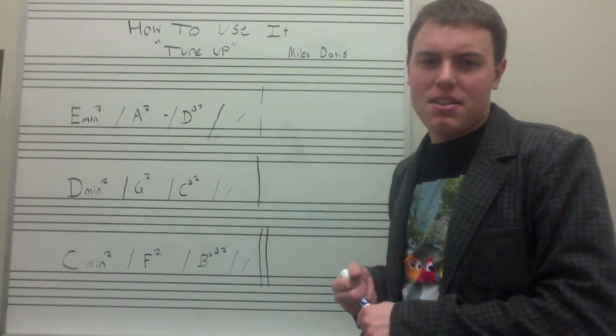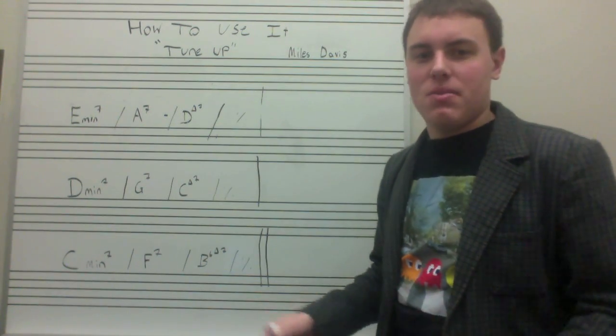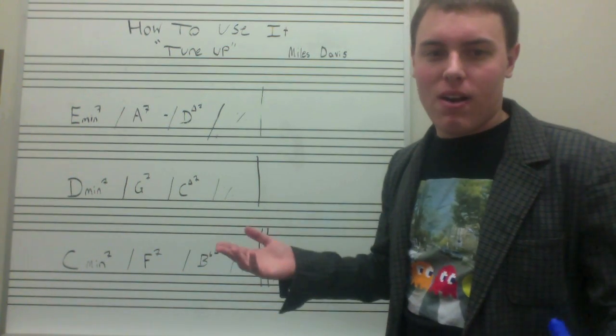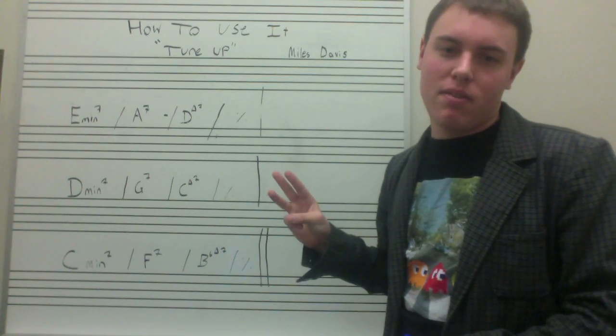How we actually apply this concept can be somewhat difficult, but it just takes practice. We're going to work on a pretty simple tune to begin with — it's Tune Up by Miles Davis. We are in three keys in this piece: D major, C major, and B-flat major.